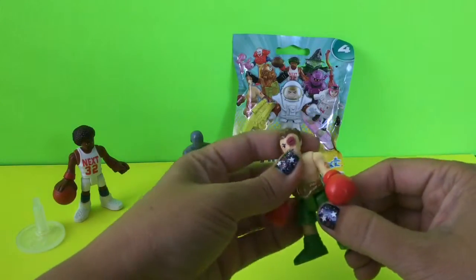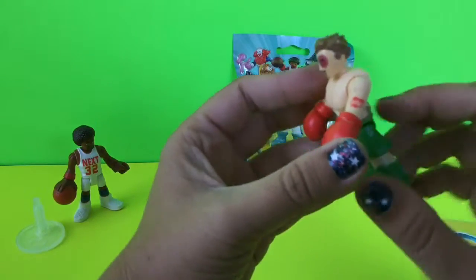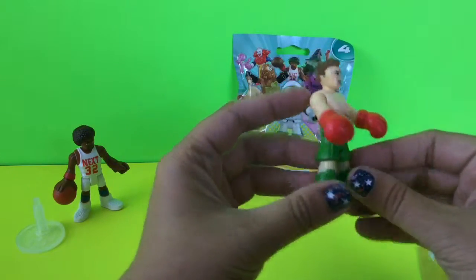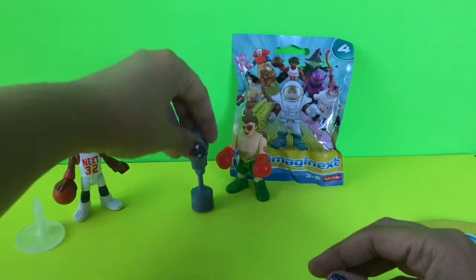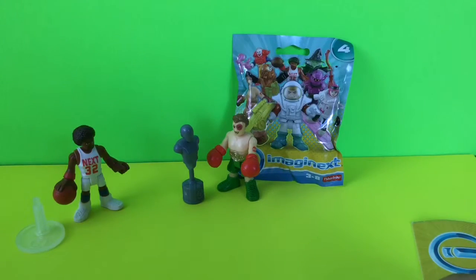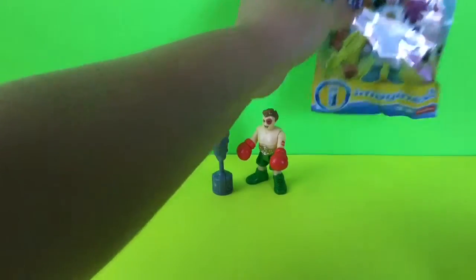We've got our boxer. All of these parts move — he's got a black eye, he's been beat up. He's got a tattoo that says 'Mom' over here, and he's got the belt, so he must be the champion. And he's got his punching bag here. So this is the two we've gotten so far. Let's go ahead and get on to our third one.